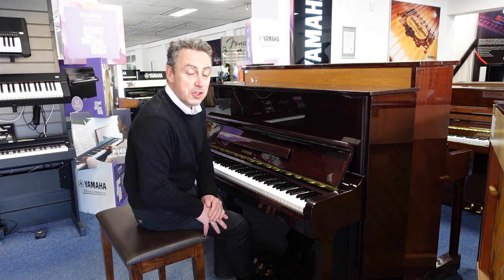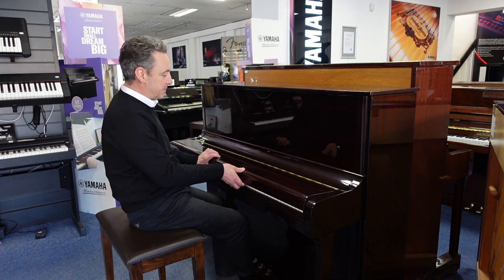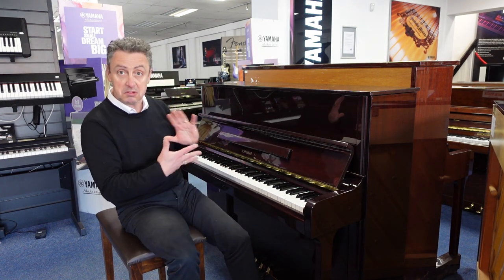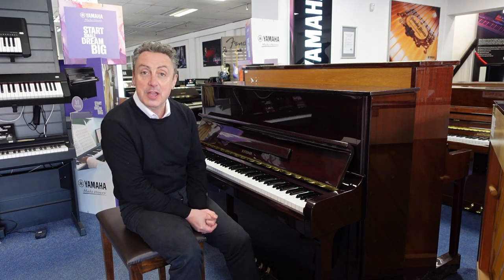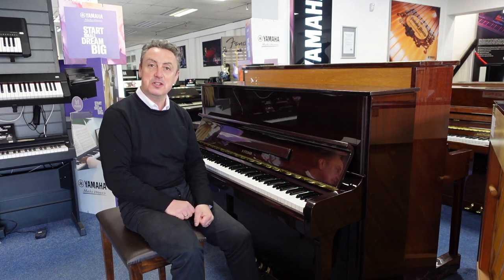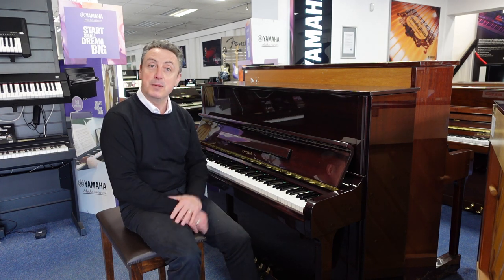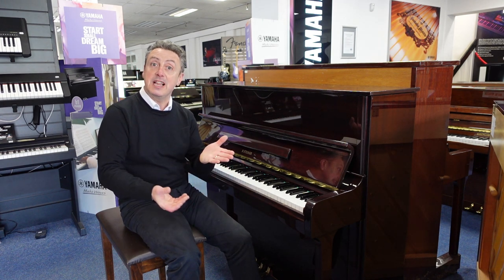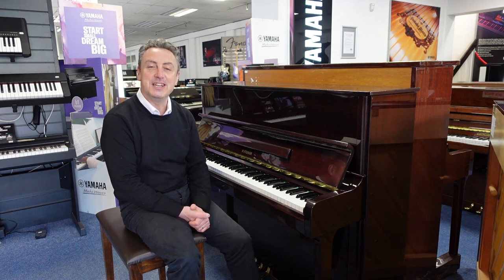So this is a used B Steiner, it's on our Rimmage Music website right now. It's got a few minor signs of wear and tear but nothing significant — it looks really respectable. We'll deliver it to any UK mainland location to ground floor, so you can buy it online and we'll deliver it to you, or you can pop into Bolton and have a look at it. Hopefully you liked the video — if you did, please press like and share, as that really helps us. Thanks for watching, I'll see you soon.